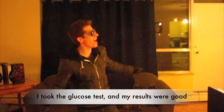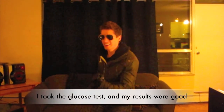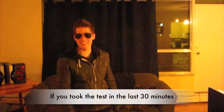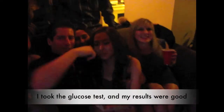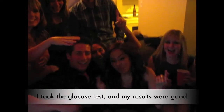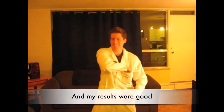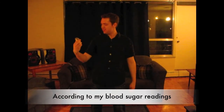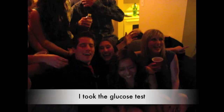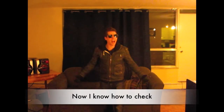I took the glucose test and my results were good. According to my blood sugar readings, I took the glucose test. Now I know how to check.